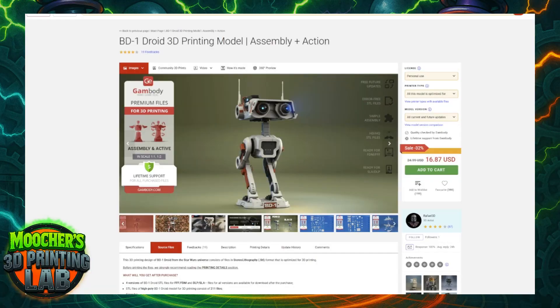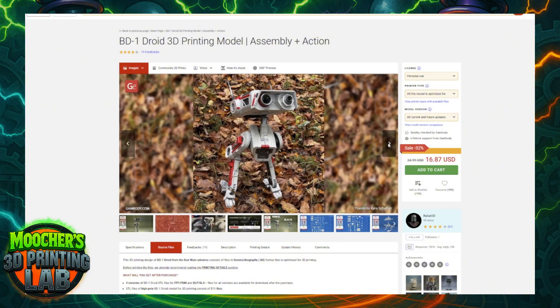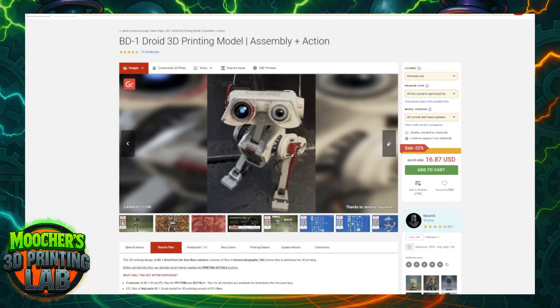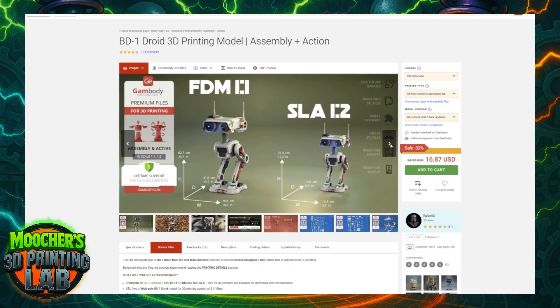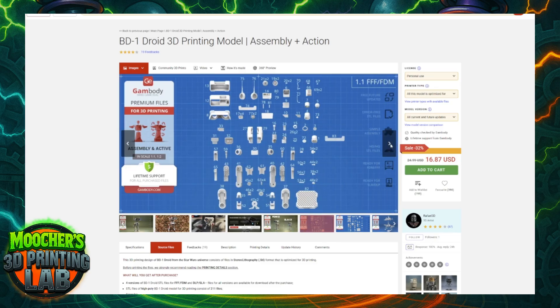Let's talk about the GameBody files first. I purchased the BD-1 droid files — I think it cost around $20. Sometimes they have sales, so you just have to catch them. But honestly, $20 was well worth it. Everything was detailed to this droid.